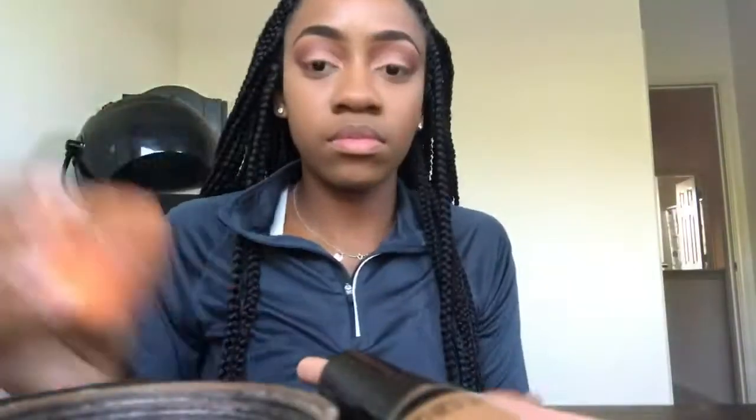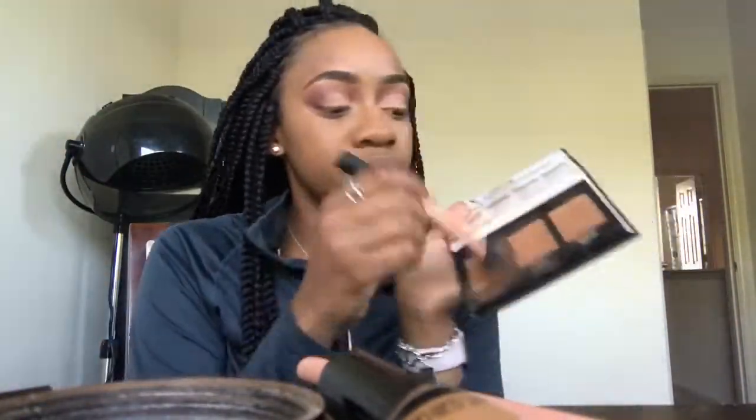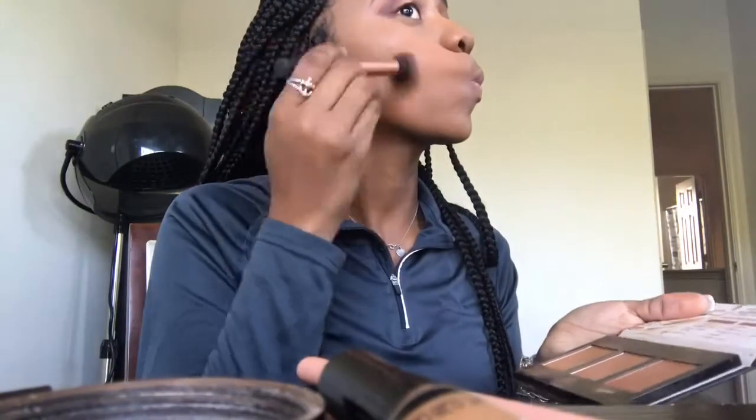Back with the Laura Mercier translucent powder — setting that to make sure my makeup lasts all day. Now I'm using the Black Radiance True Complexion contour palette, taking those two shades to contour, using little circular motions to really get the full effect of the contour.